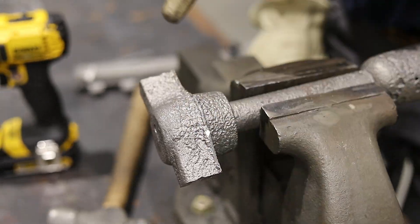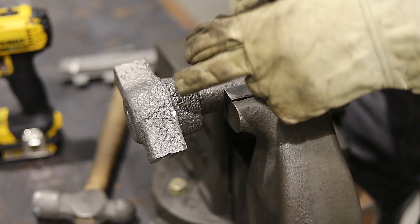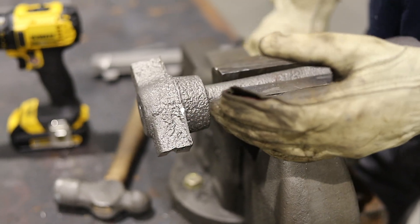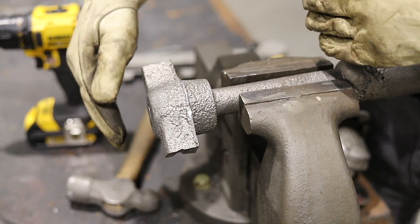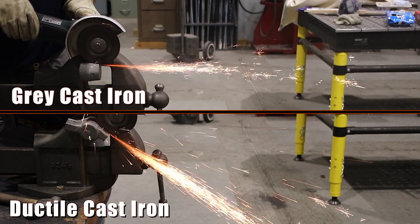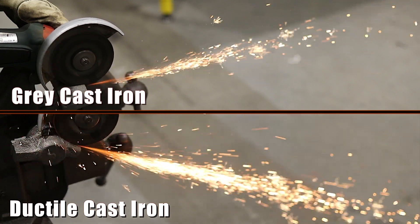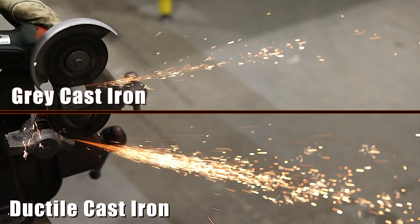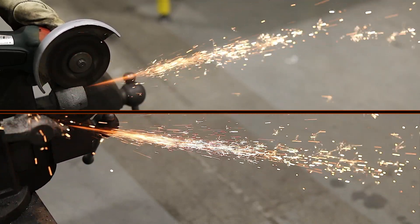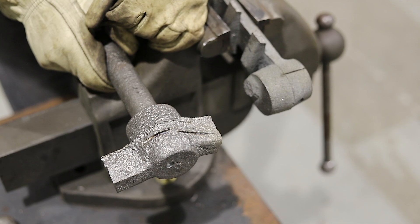Sometimes you can use a grinder test — you actually grind and look at the sparks. I find this to be the least reliable way to test. I'll split the screen so you can see the sparks on the ductile and the gray side by side. With the gray iron, the sparks don't shoot nearly as far; they're not efficient flyers and they tail off and spark at the end. With the ductile iron, it behaves a little more like steel — the sparks shoot further and have more weight to them. Use this test only if it's your only option.